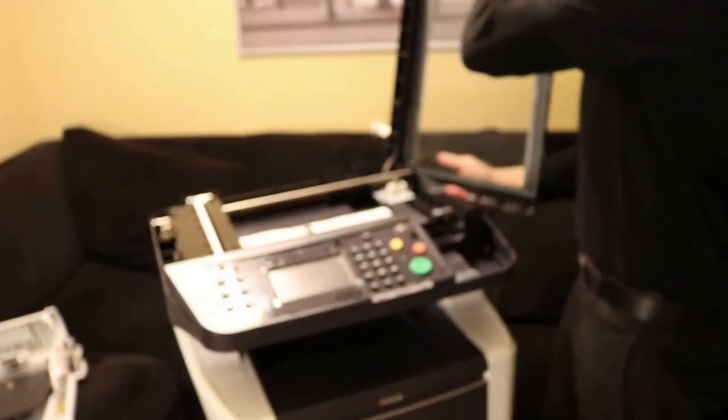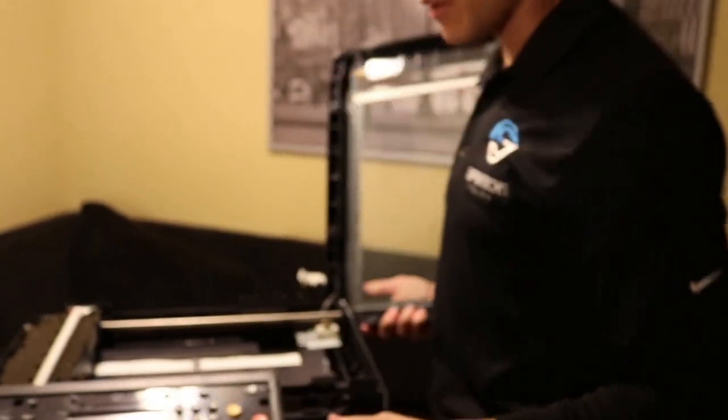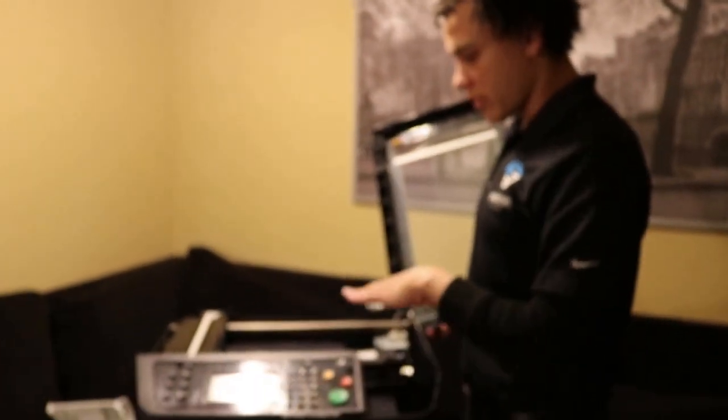There we go, this comes out like this. Basically what we would do is we would change this out here to fix the F32 codes. We'd go ahead and throw this back in right now because we don't need it.